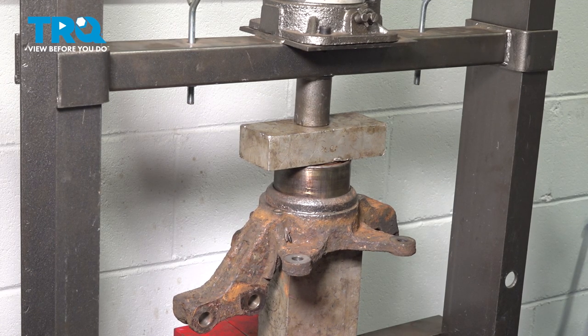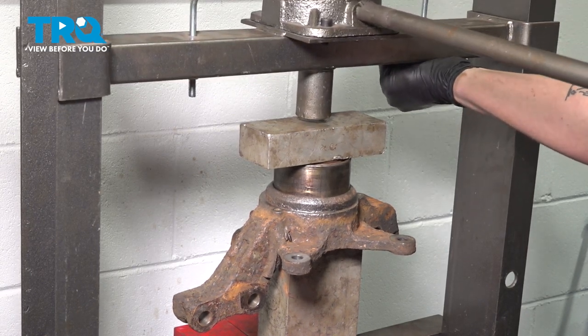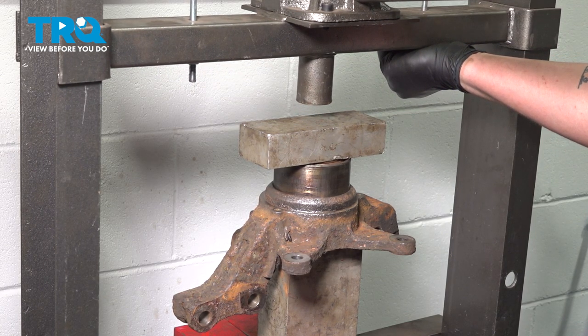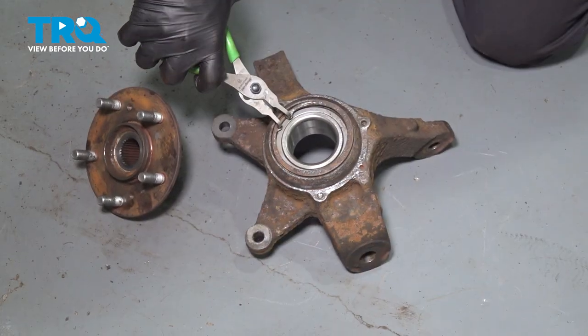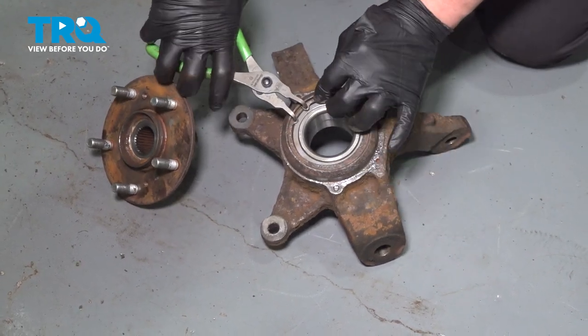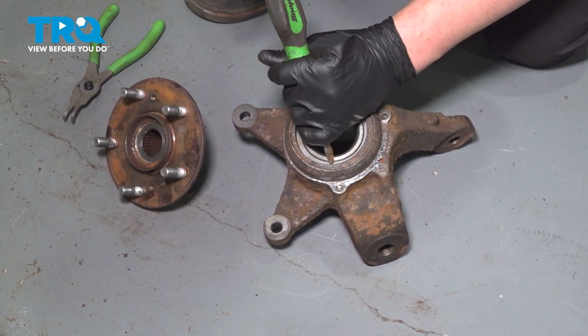Press in the bearing until it bottoms out. Using a pair of snap ring pliers, install the snap ring into the knuckle. Use a hammer and flathead screwdriver to help seat the snap ring.